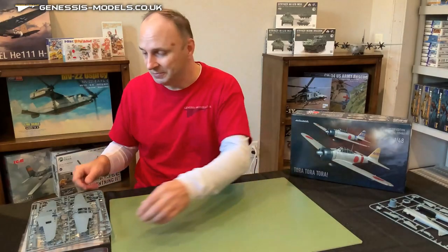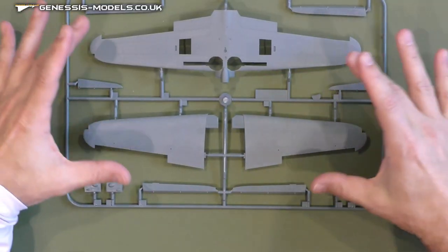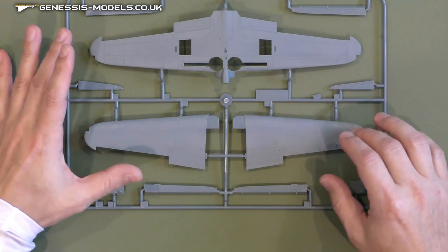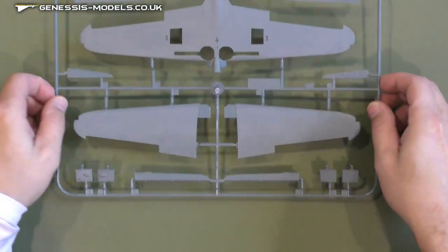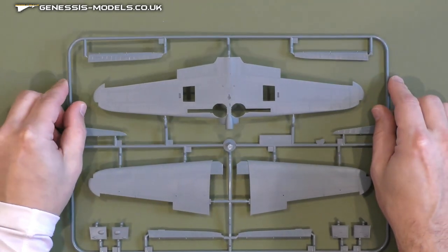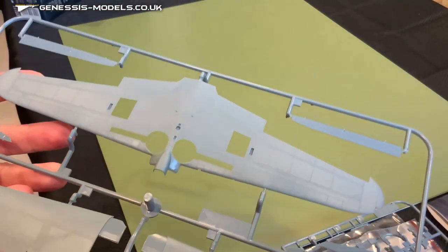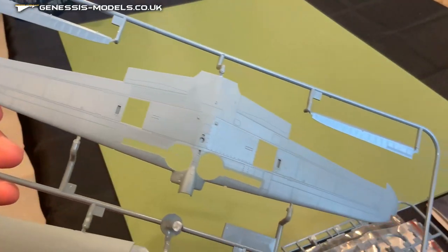Such a good start to one of the newest kits on the market. Let's jump over to the wing sprue — upper and lower sides of the wings as well as some other flight control surfaces. I'm seeing a couple sets of ailerons here, so there must be one set that's not used. Let's take a look at some of the detail on the underside of this wing, which is just incredibly phenomenal — just absolutely amazing detail right along the whole wing.